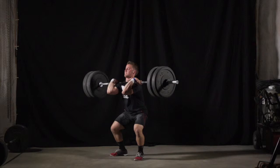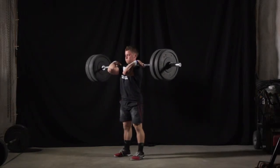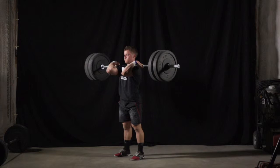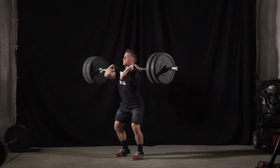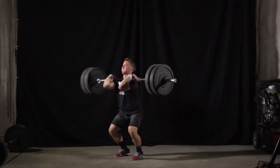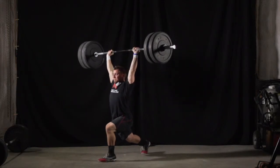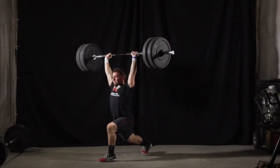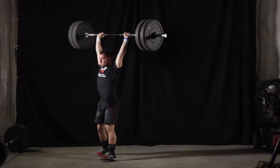The clean and jerk is normally broken down into seven very different and distinct phases: the first pull phase, the transition or scoop phase, the second pull phase, and the catch phase, which ends with the presentation of the weight in the stance position. The jerk begins with the dip phase, then the drive phase, and finishes with a catch phase, finalizing the jerk position. Within each of these sections, there are very defined guidelines related to form and movement patterns that must be adhered to in order to maximize production and minimize risk of injury.